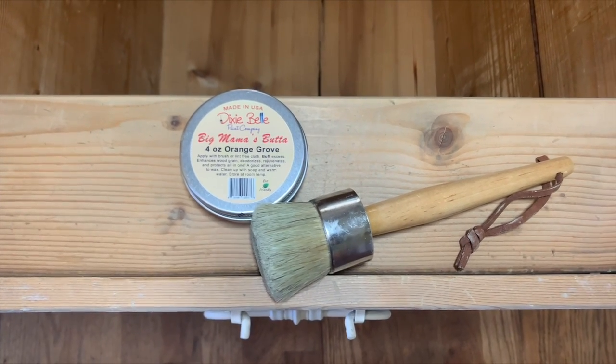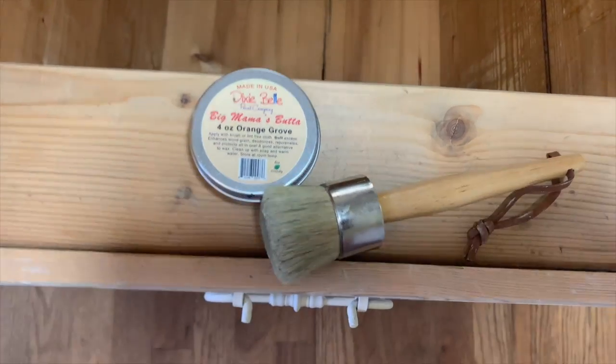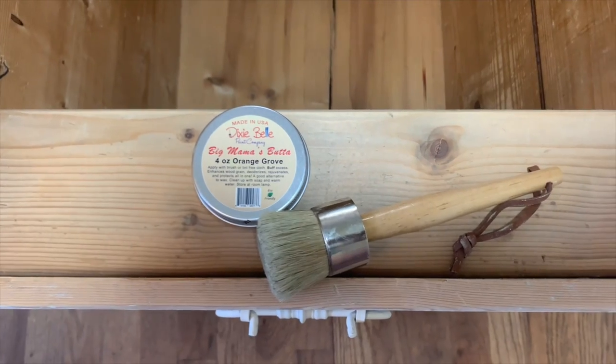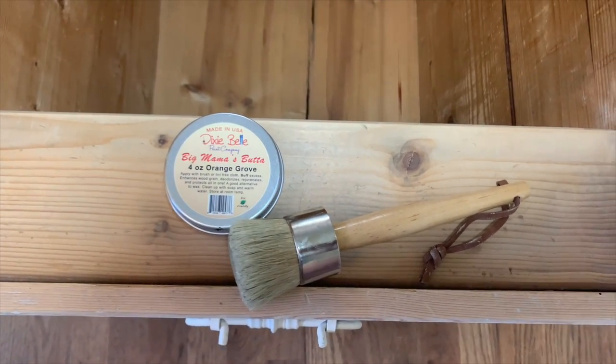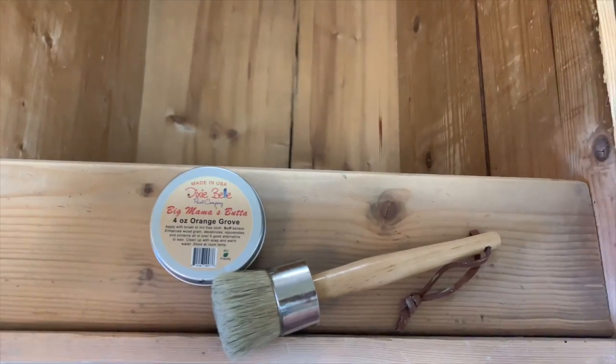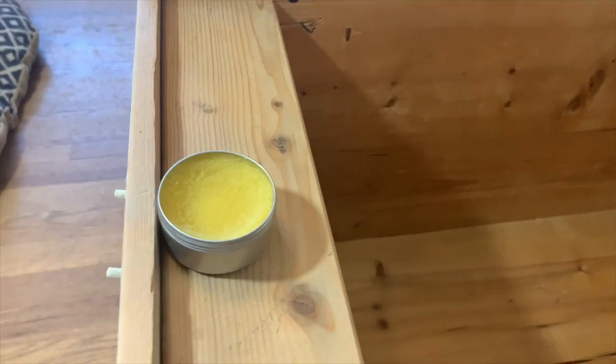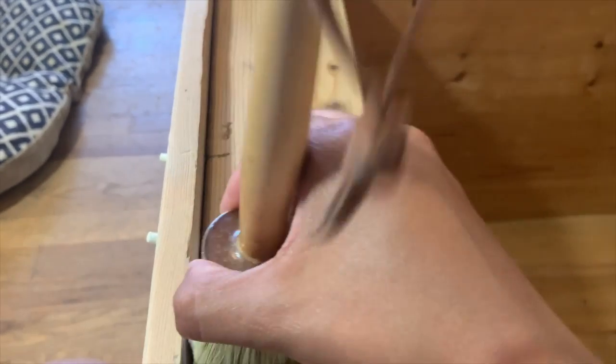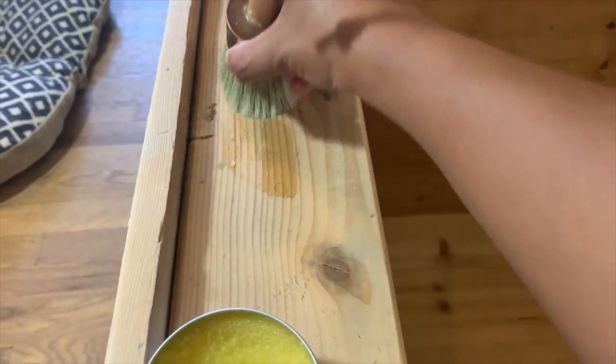Last but not least, I'm going to freshen up the inside of my piece using Dixie Belle's Big Mama's Butter. This one specifically has a citrusy smell, and basically what I want is for my client to realize that not only have I taken care of the piece on the outside, but I've also done a little extra work on the inside.